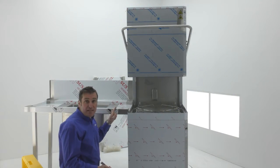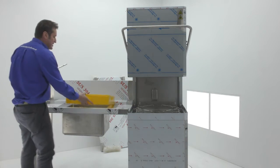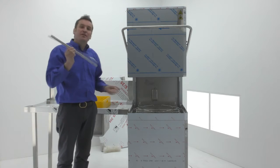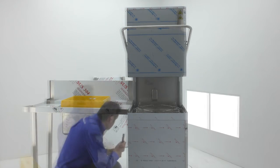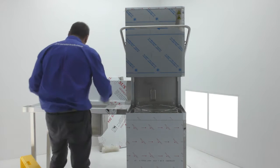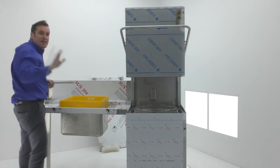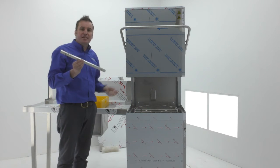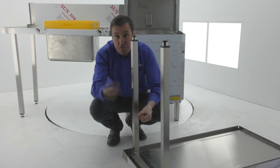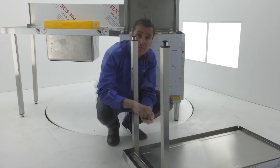We've put the inlet table in position and lined the sink up. We just need to test to make sure the back is in — it should slide in and out. Before we clamp the sink to the dishwasher, the flat washer goes on first and the spring washer on top of that, before we put our 10mm bolt in.